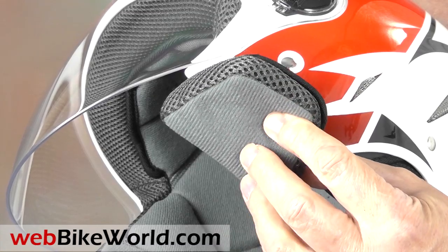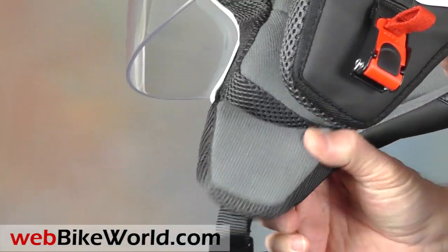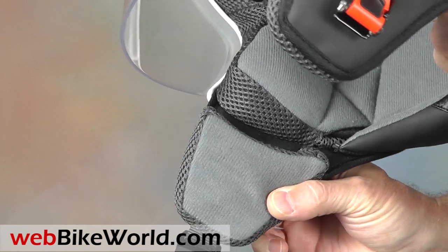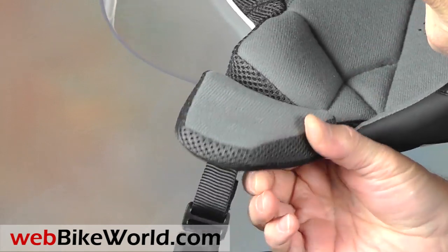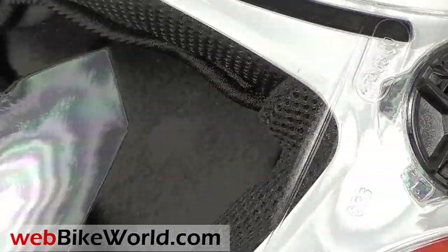You'll notice that the Blade has these two articulated flaps on either side, and this is one of the features that make the helmet so comfortable to wear compared to many other open face or jet styled helmets. They cushion the sides against the jaw and they further cushion the chin strap.